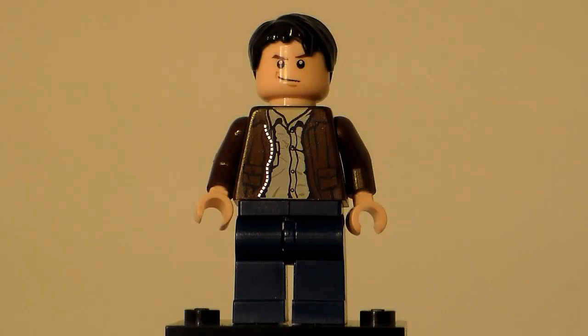Hey guys, LEGO BrickFan615 here coming to you with a video on my final LEGO Batman custom for right now. I might make some more later, but I'm not really planning on it. Possibly a custom Batgirl, but that would be kind of hard to make. I did respond to some people's comments saying I would look into it, and I might try, but it's going to be kind of hard. It might not turn out that good, and if it doesn't, I probably won't make a video of it.